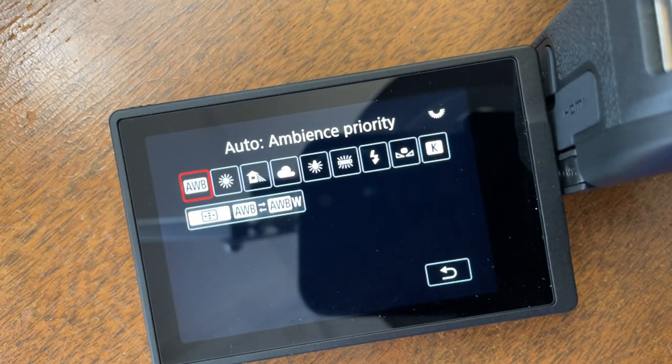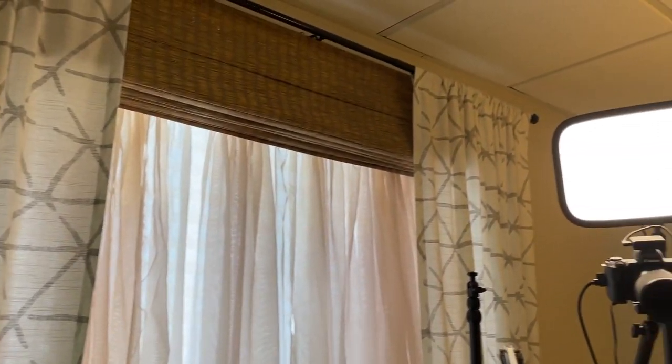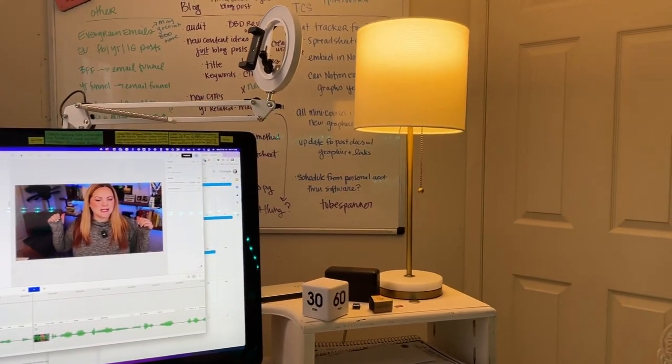The next setting is white balance. I tend to leave mine on auto even when I'm shooting in manual mode. I've played around with white balance a lot and decided I'm just going to let the camera do its thing. I have some lighting in the back, a window with a bit of sunlight, an Elgato key light behind my camera, and a lamp on the side that's a little orangey. I keep it on auto white balance so I don't have to worry about it if I set up a different light or the sun is shining differently.